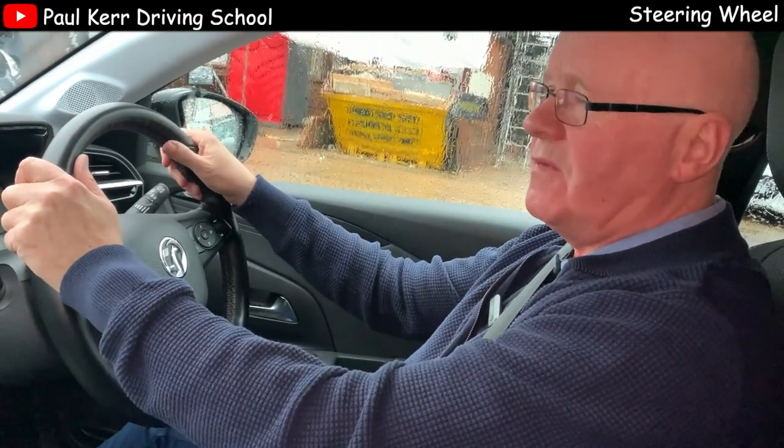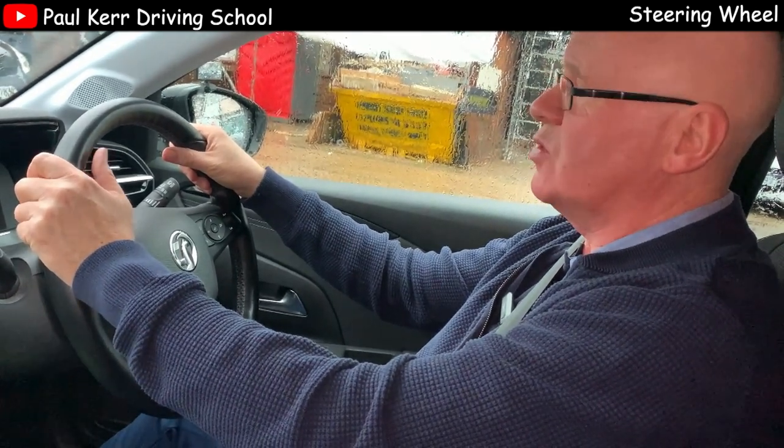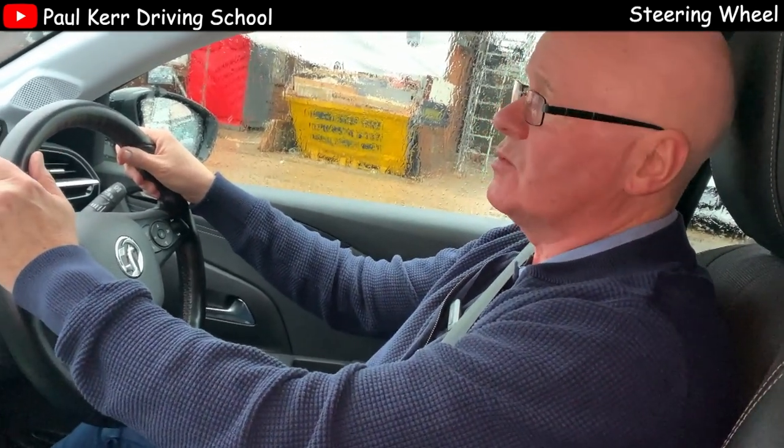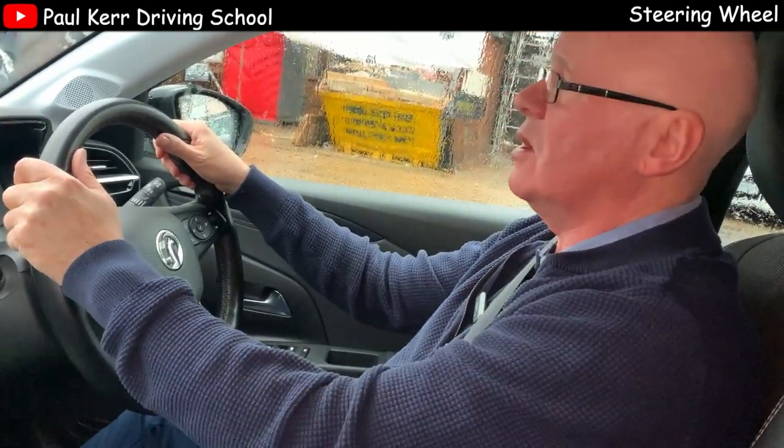Your grip on the steering wheel should be firm, but not too hard. Imagine you're holding a small child's hand — you wouldn't want to hurt them, but you also don't want them to run out into the road. So we get a grip on the steering wheel, quite firm, but not too hard.